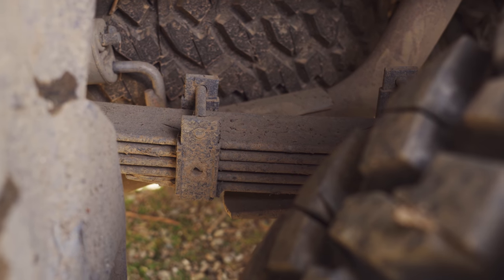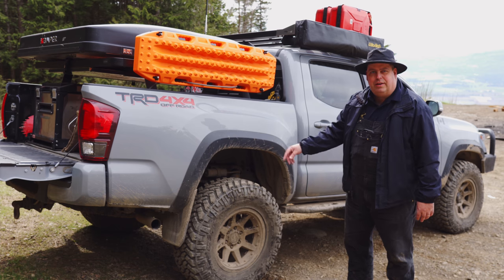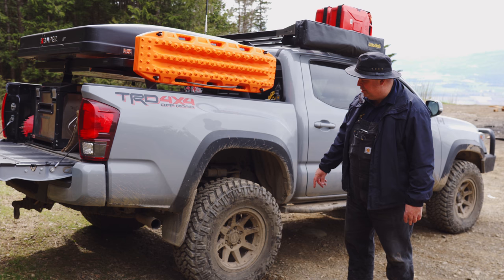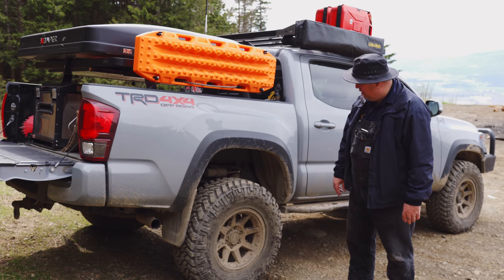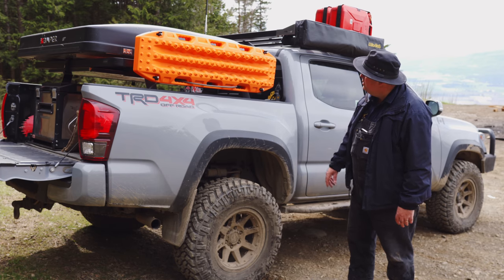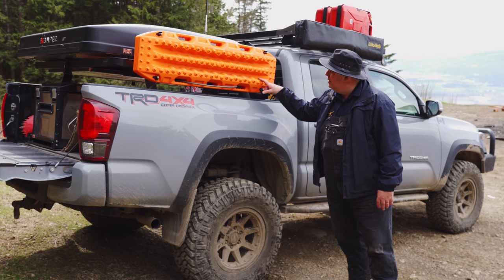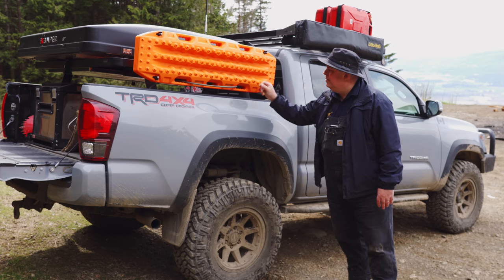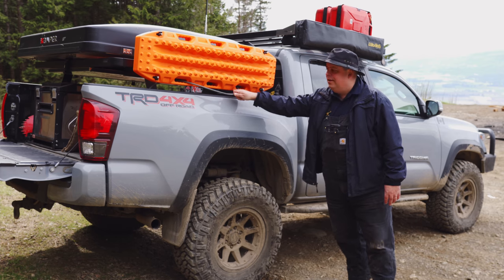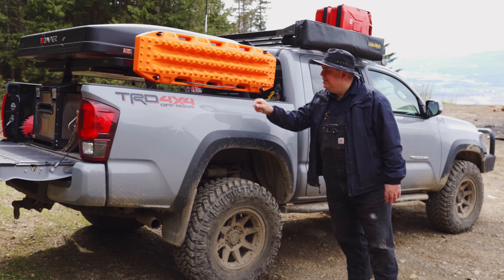We've got ARB Old Man Emu leaf springs — the heavy duty leaf springs. I think we might have added a leaf in here. My installer suggested we go with the heavy duty leafs because of all the weight and gear we carry in the back. We've also got some recovery boards here — Max Trax brand. We just got the regular Max Trax, not the Xtreme. Maybe one day we'll upgrade, but for now these will do. They're locked down with a steel cable.